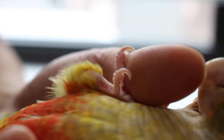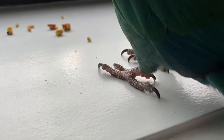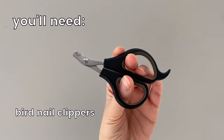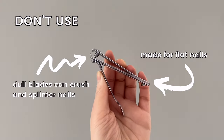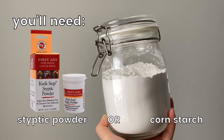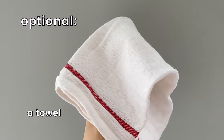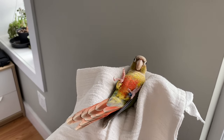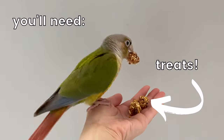Before you begin cutting, you're going to need a couple of things handy. You'll need nail clippers designed to trim your bird's nails — you don't want to use regular nail clippers because those are made to clip flat nails like ours. Have styptic powder or cornstarch nearby to stop bleeding in case you accidentally cut too much off, a person to help hold your bird while you cut, and a towel — which is optional but recommended if your bird doesn't like getting their nails cut, as it helps keep them calm and protects your fingers from bites.